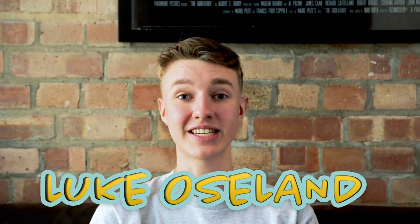Hey guys, it's me Luke Osland and this is my newest project, Wipe. You'll be able to make a coin vanish at your fingertips and it looks like it's erasing, but upwards.